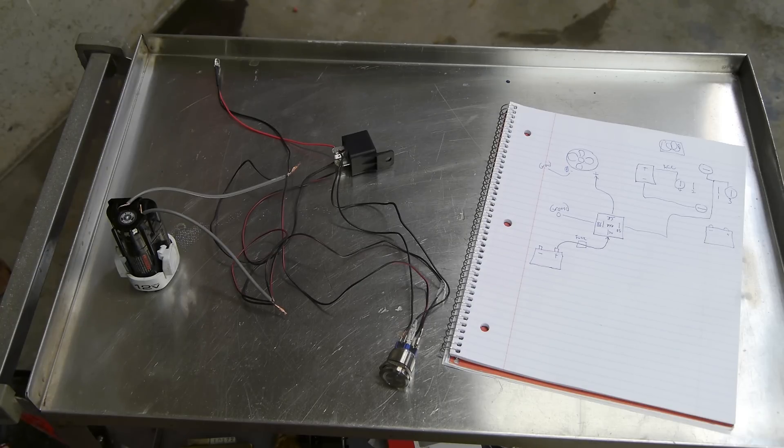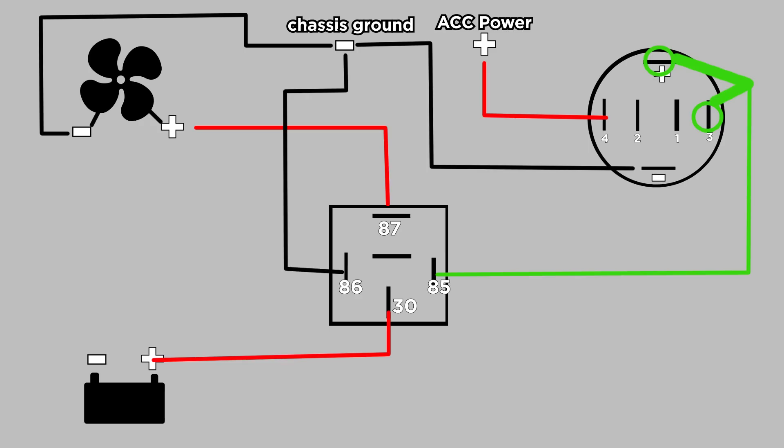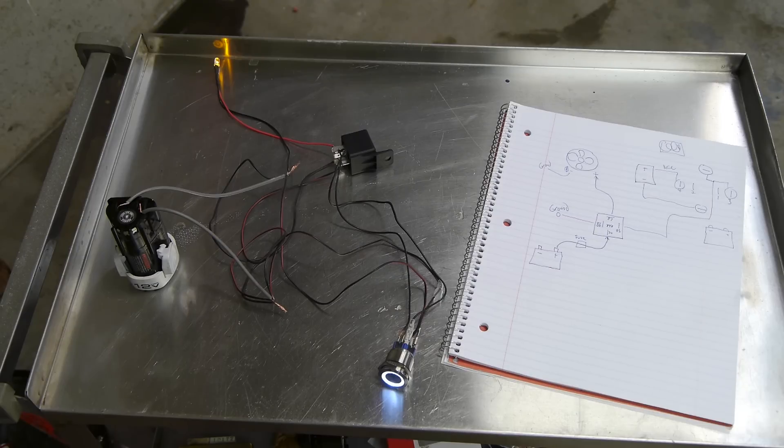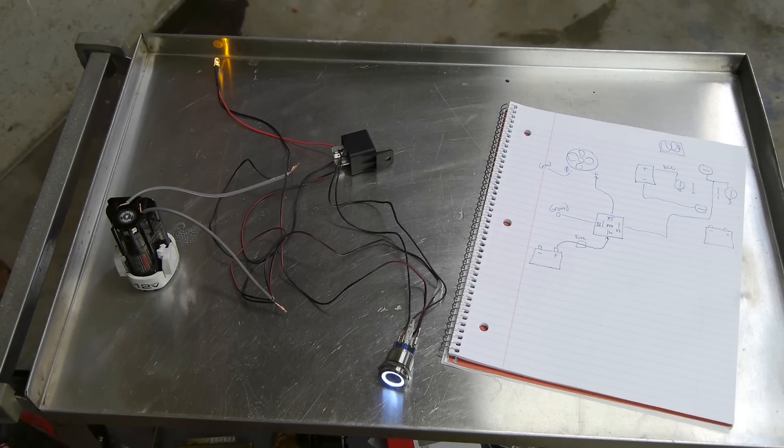Starting with the relay: 30 goes to your battery, 86 goes to ground, 87 goes to the positive on your fan, fog lights, or whatever you're running, and then 85 is going to be linked up with the LED switch. This LED switch can power a single LED by itself without a relay, but that's about it — anything else you're going to need a relay.